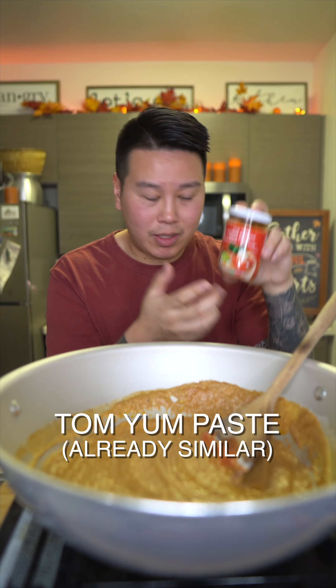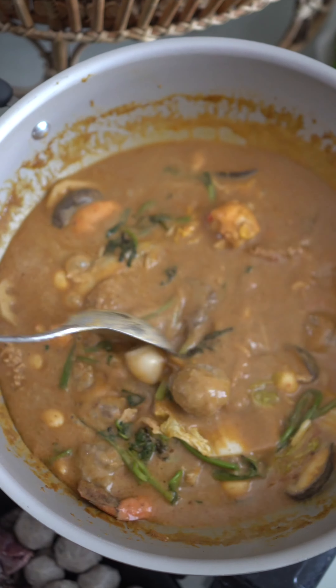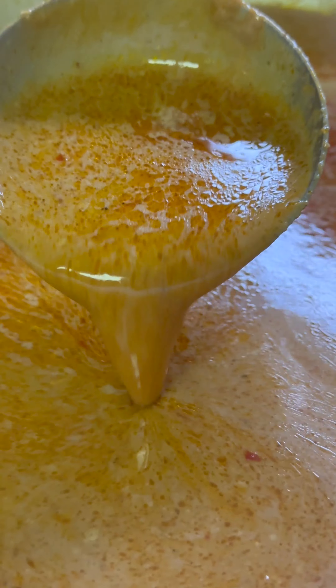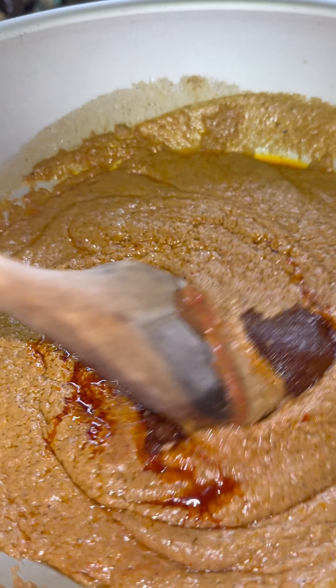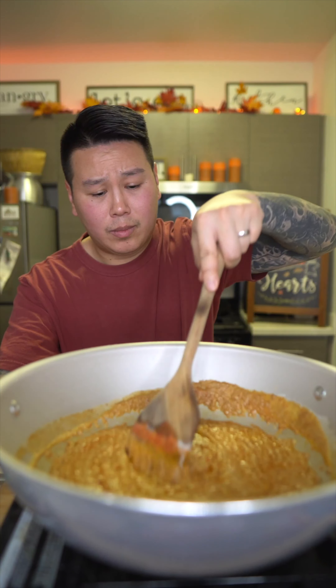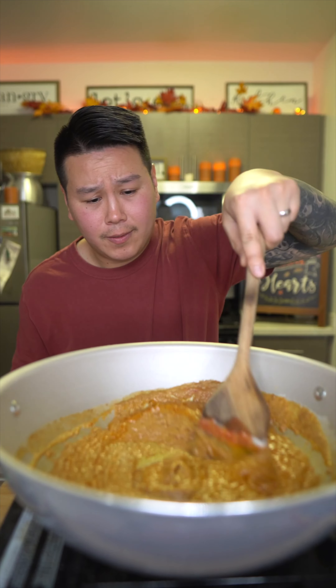Next I'm going to add some tom yum paste. If you don't have tom yum paste, you can add kaffir lime leaves and lemongrass, or the Khmai green without the turmeric. I'm using the tom yum paste because it already has the kaffir lime leaves and lemongrass in it, and it's going to add a beautiful vibrant color. It's really red, so it'll bring out the color — if not, you can add paprika. It adds a nice citrusy, floral note to the dish.